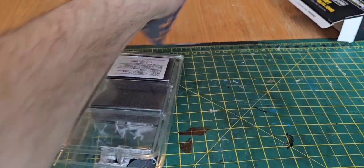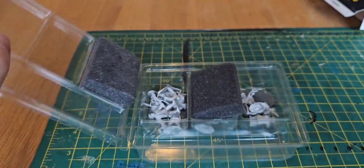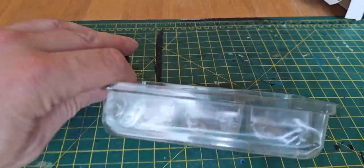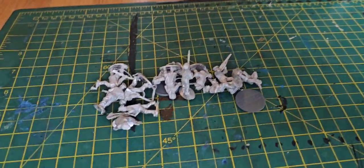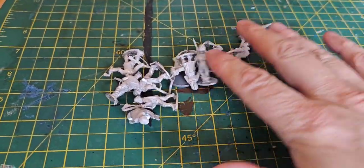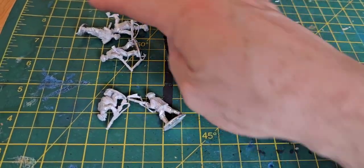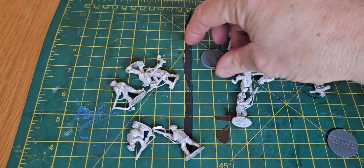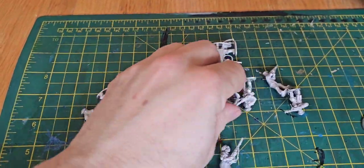There are a few more inside — just tip these out. One... another two bases here, so that's 12 in total. Let's have a look at what we get.